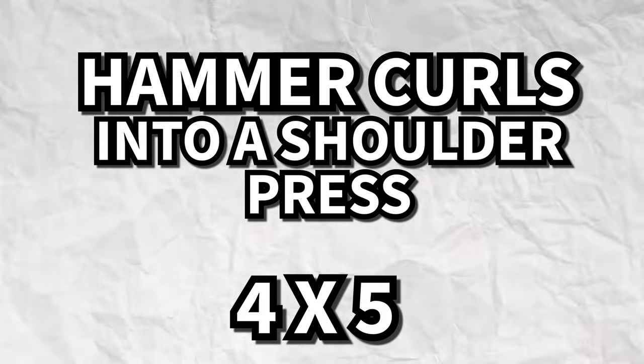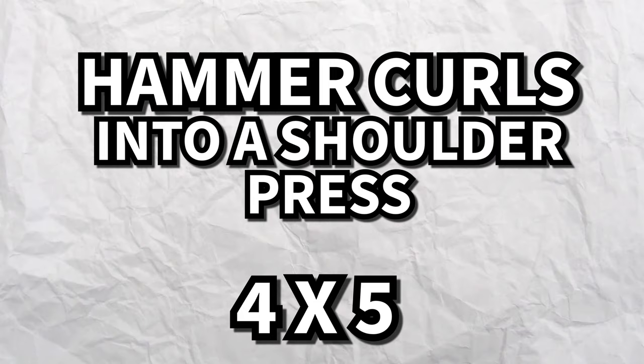Look at Mike thinking he's the big dog. Hammer curls into a shoulder press — heavy. Four sets of five. Try not to rock.